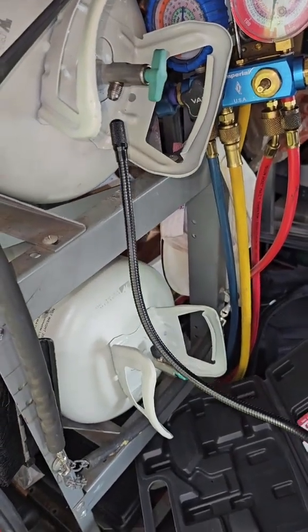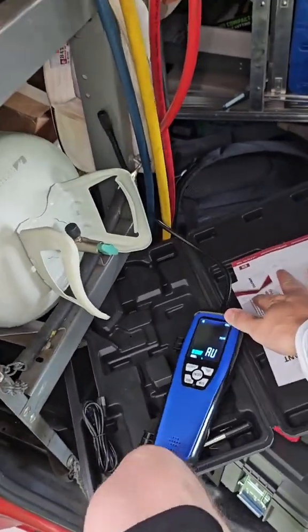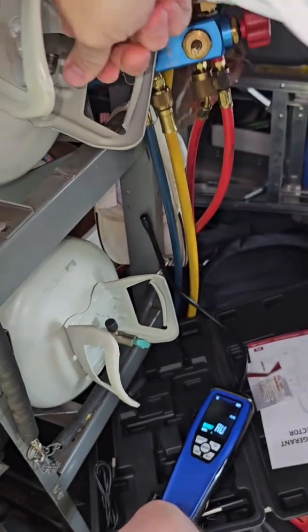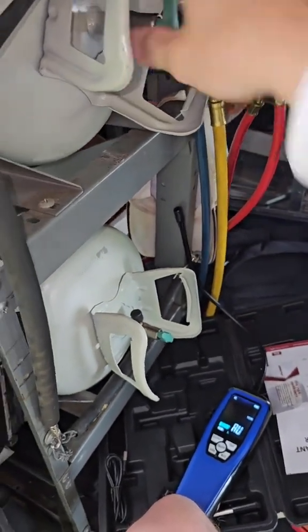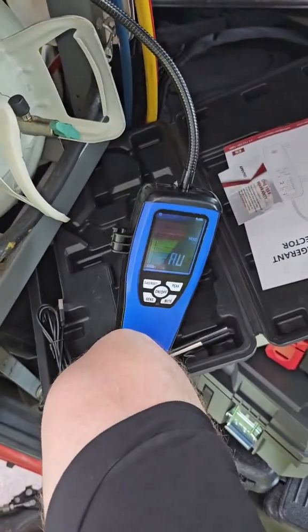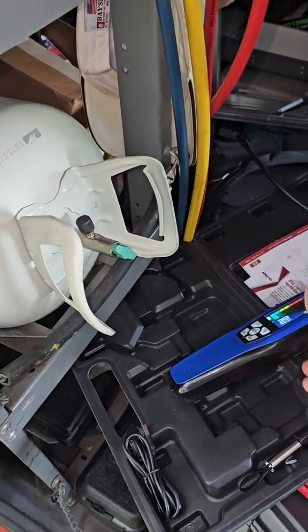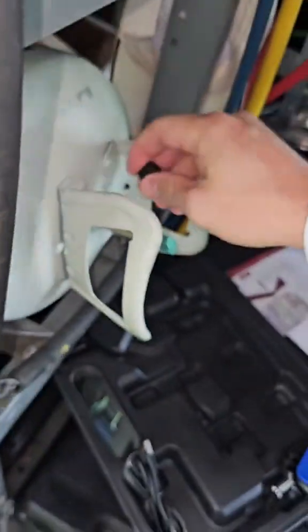Right now I've got nothing coming out of the 44B. Let's just crack it a tiny bit here and see if we can get a little tiny bit going. Oh yeah, there it goes. So even though it's not listed that it does 44B, it definitely does 44B.